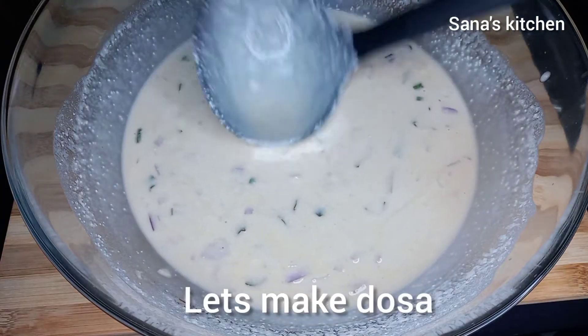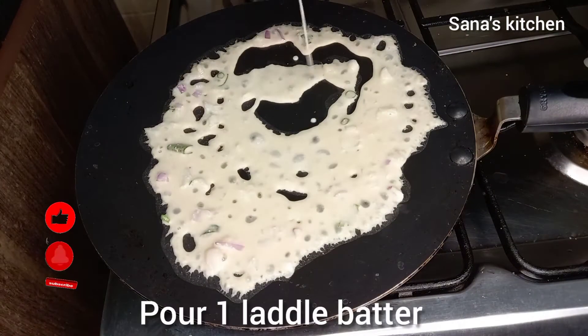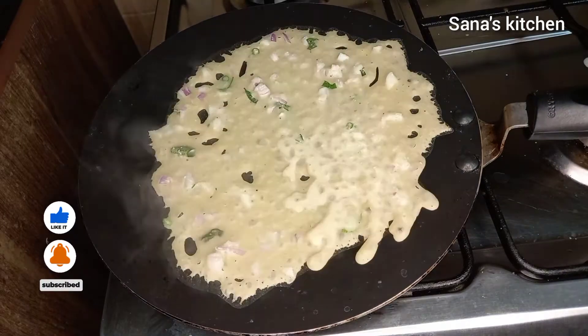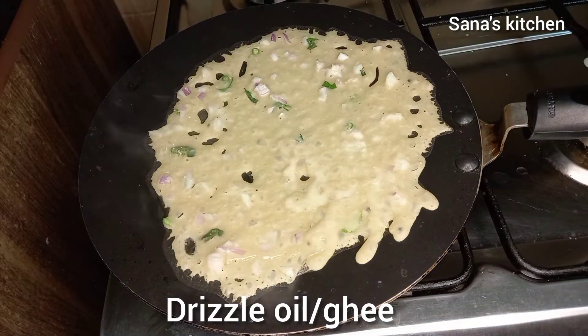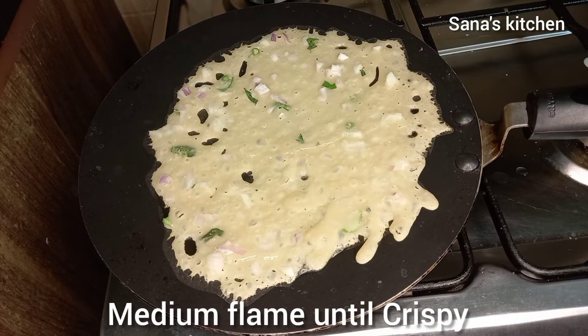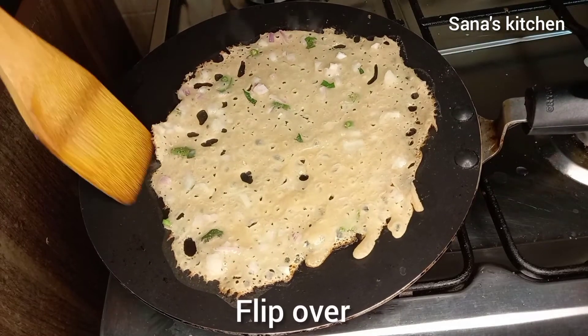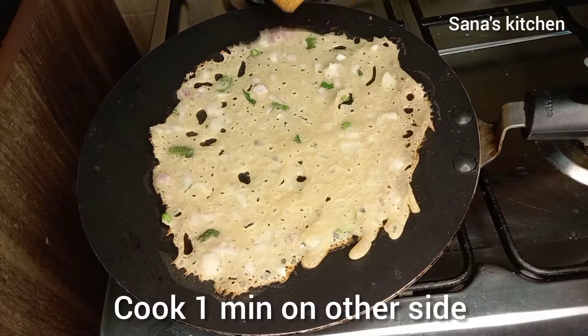Now let's make dosas. Into the hot tava pour one ladle of batter. Drizzle some oil or ghee onto the dosa — it's optional. Cook the dosa on a medium flame until it turns crispy on one side, then flip it and cook for about one minute on the other side.